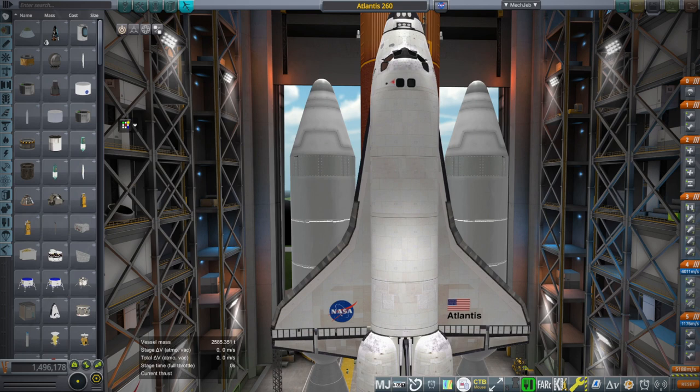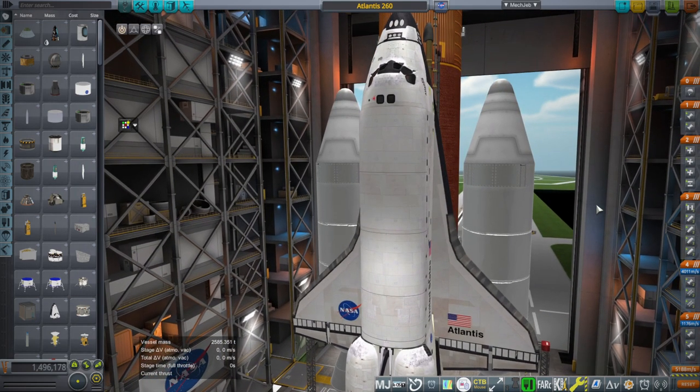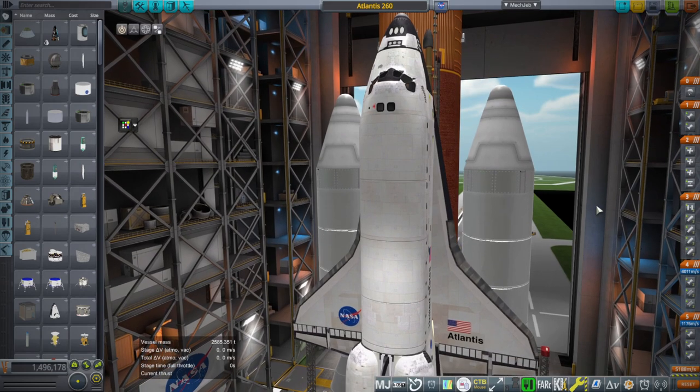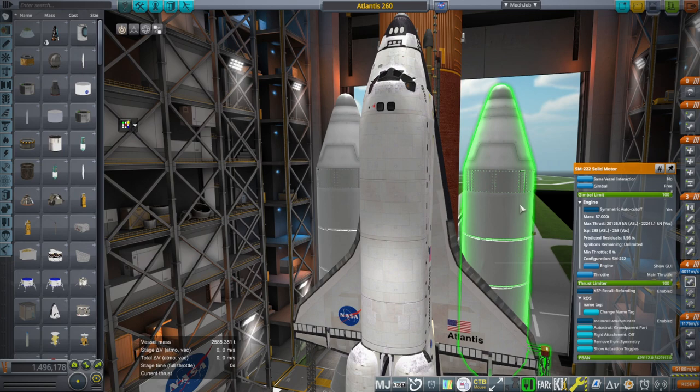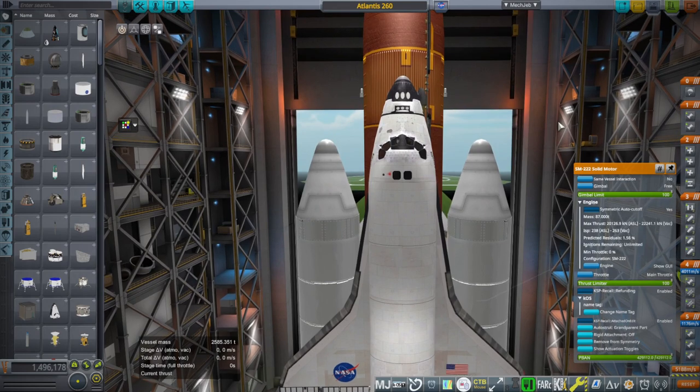Hello everyone, and welcome back to Realism Overhaul Sandbox in Kerbal Space Program 1.12. In this video, we are here with what is probably a very bad idea. I introduced the AJ-260 in my previous video on the Saturn 1B, replacing its first stage with them. And here I have replaced the boosters on the space shuttle with the AJ-260 - it says SM-222, but that's because of how it's added in my shear strut engine pack.